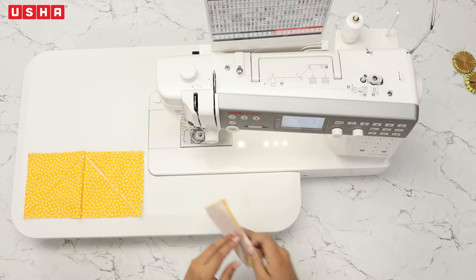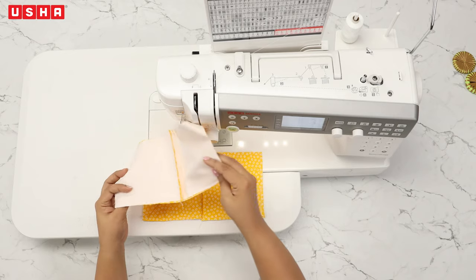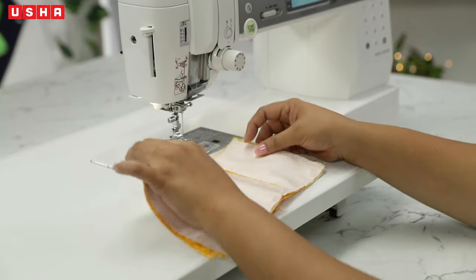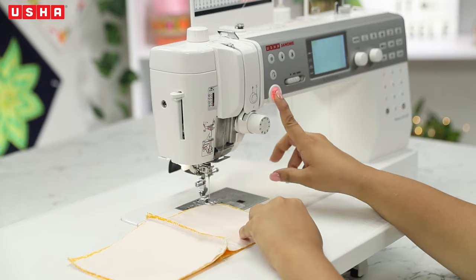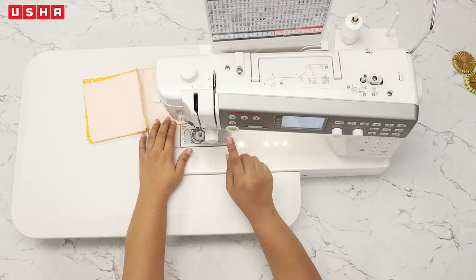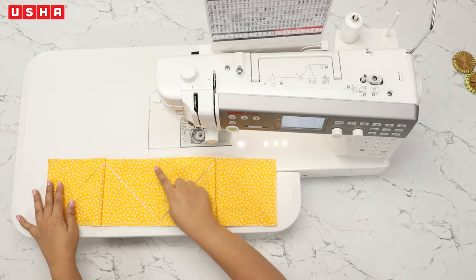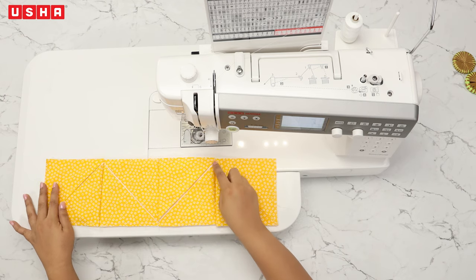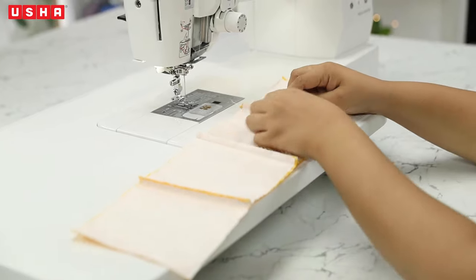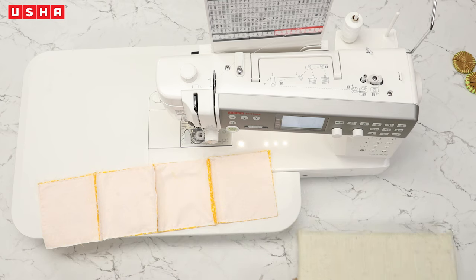We will now stitch these two pieces together — make sure you keep the design in mind. Lay the two pieces front facing front, then stitch and cut the thread. This is how our pattern should look. Now we need to open the seams with the help of our fingers and iron the seam line to flatten the fabric — this is very important for a neat finish.